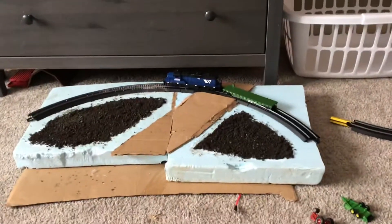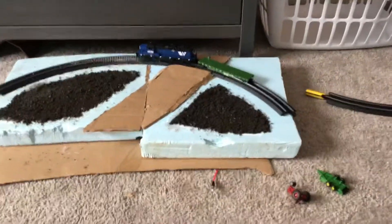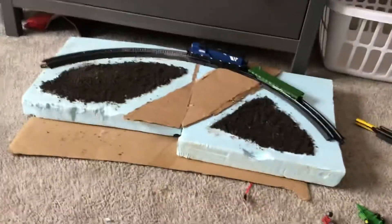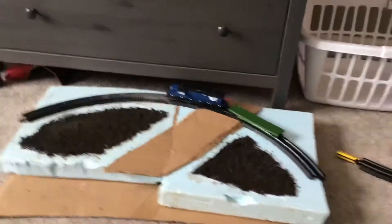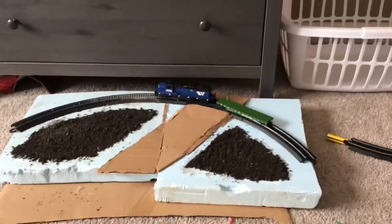Hey guys, it's sir here. Today, what kind of stuff has been going on lately — I've been going upon tractors and trains, tractors and trains a lot. So first things first, we'll get over to my little layout.